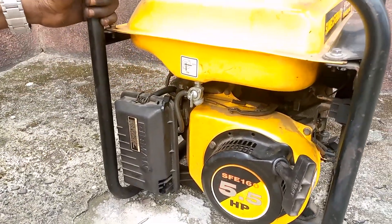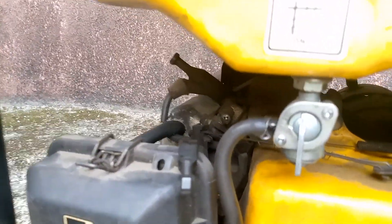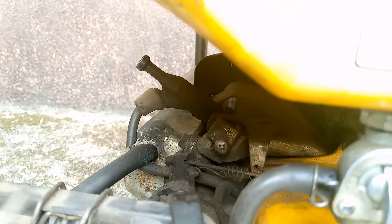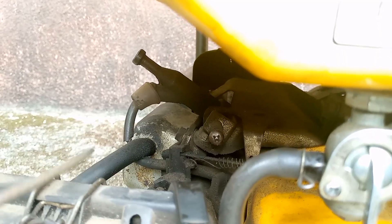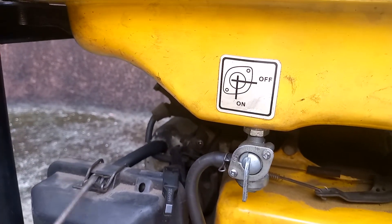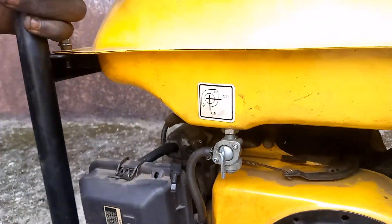Alright, I hope you noticed what happened just now. While I took this to the left, the sound of the generator reduced drastically. While I increased it by taking it to the right, you will notice the sound increased as well. So that is it — a quick recap.